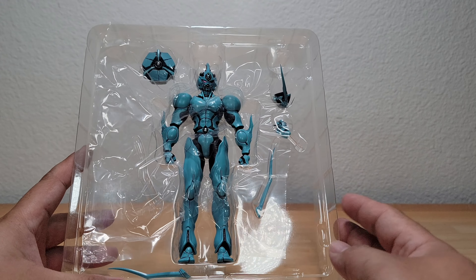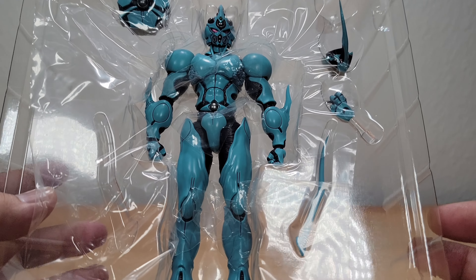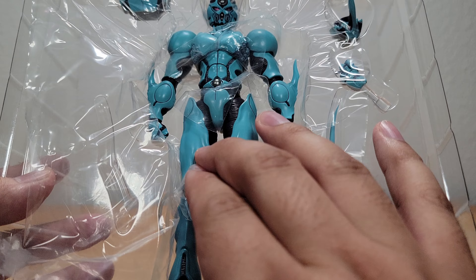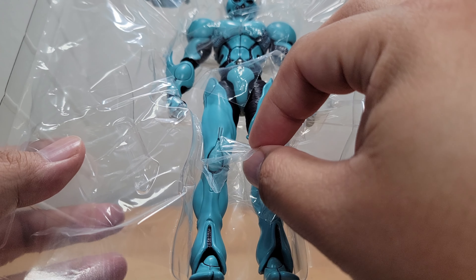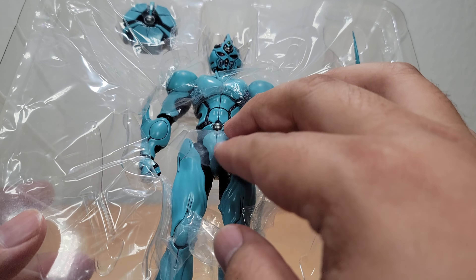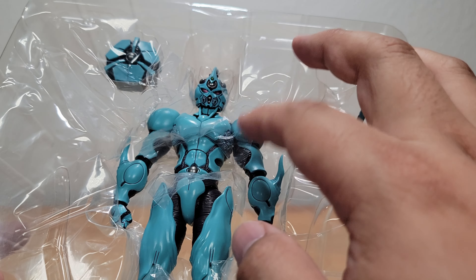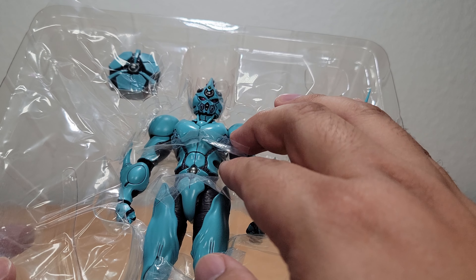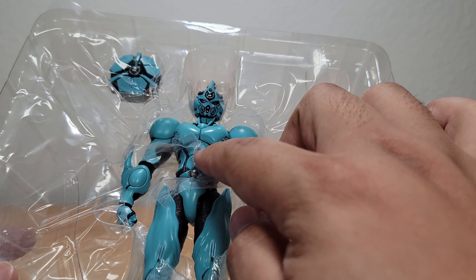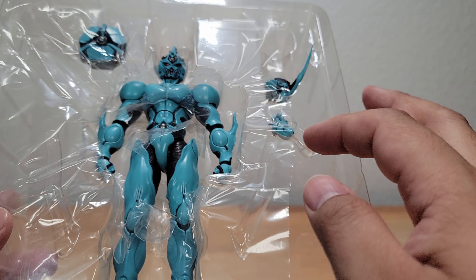Before I get it the whole way open, I do want to show that if you've never opened a Japanese figure before, a lot of times especially with premium figures, you'll see that there's plastic not just around it but inside. There's a piece in the knee, a piece between the waist, and then one within the torso. That's to help protect it during shipment because the pieces can potentially move around and scratch. I'll remove those before fully taking it out.